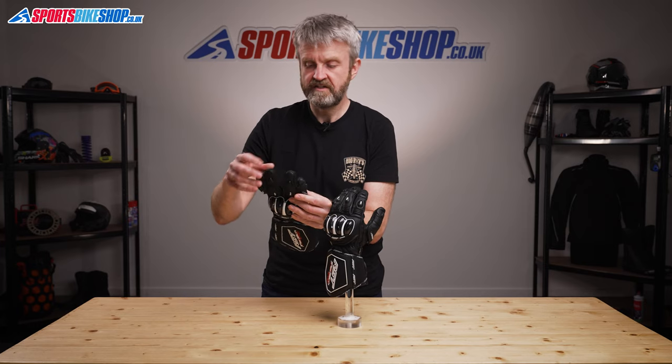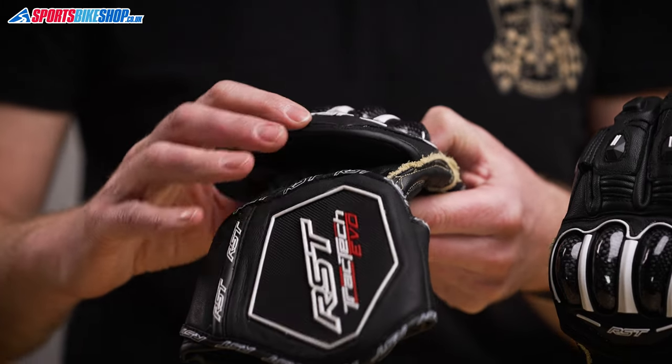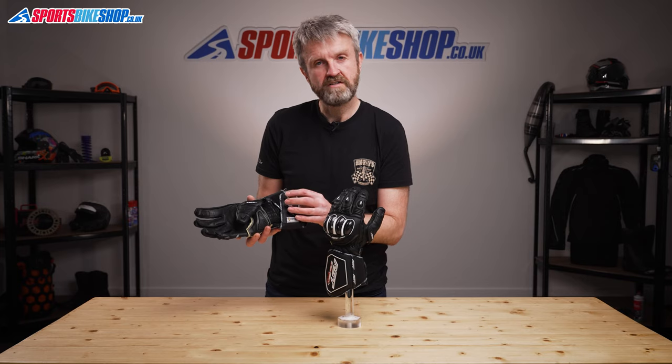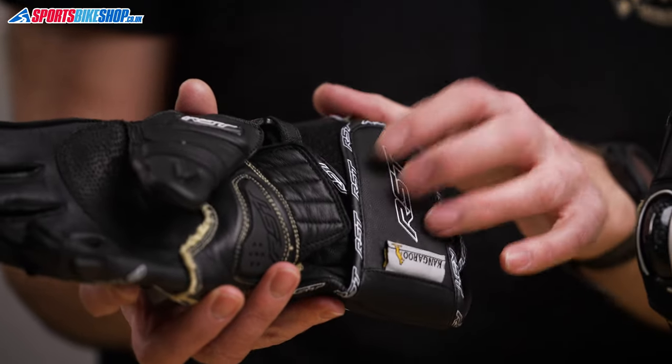There are perforations between the fingers to bring in some air, and also at the base of the wrist. At the wrist there's a Trident-tested wrist restraint, and then there's also a reassuring twin cuff fastener. When this is done up, these gloves really feel like they're locked onto your wrist, and I've been very impressed with that closure.